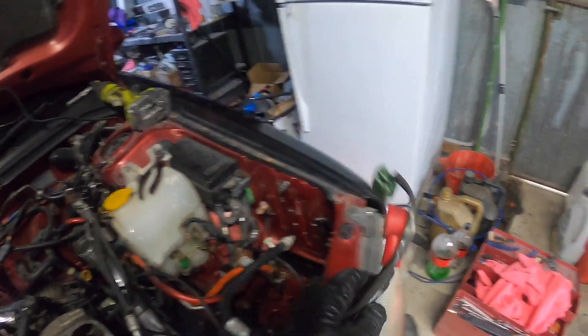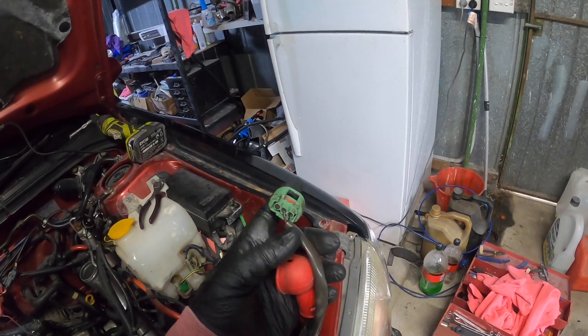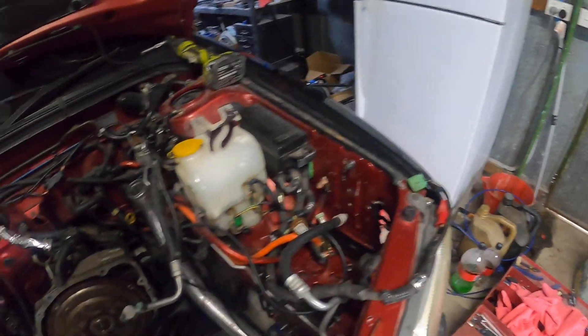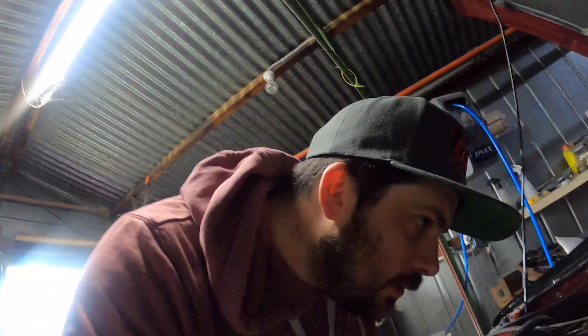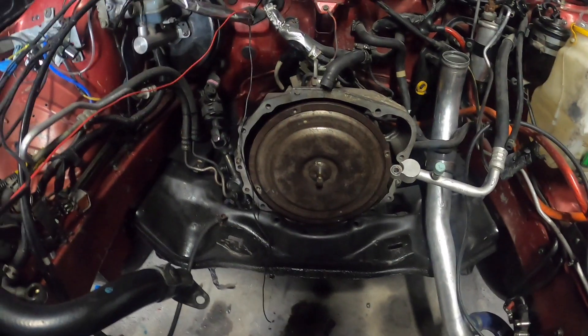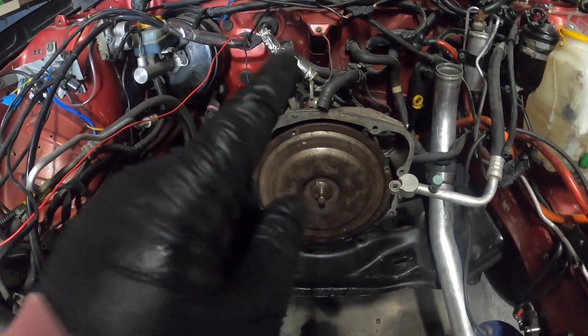I need to get some new plugs - I reckon one's broken. I broke one of my injector plugs quite a while ago and it's just been resting on there, it's not even clipped on. One day we're going to do an auto to manual swap.